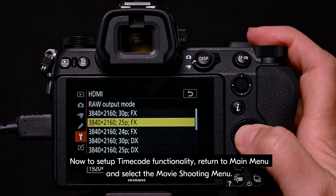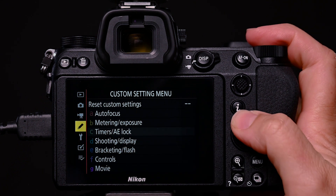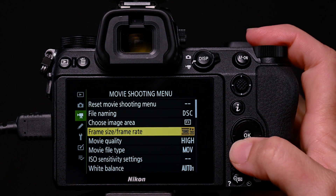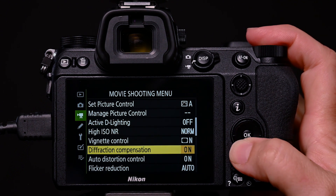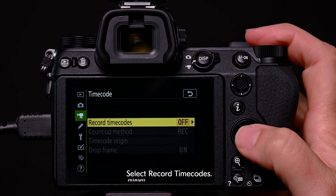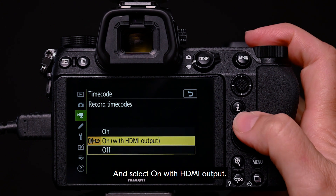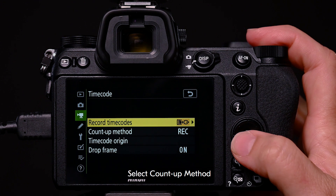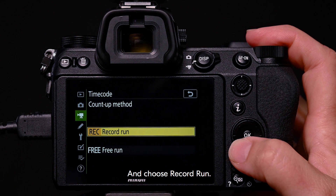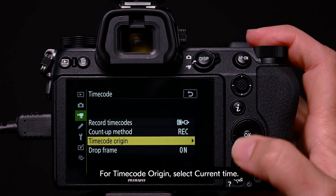Now, to set up timecode functionality, return to the main menu and select the movie shooting menu. Navigate through to timecode and select record timecodes. Select on with HDMI output. Select count up method and choose record run. For timecode origin, select current time.